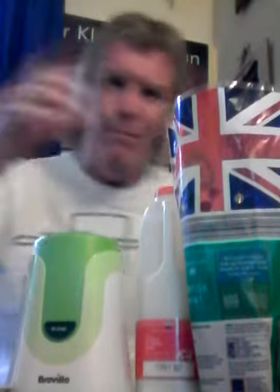Hello everybody, welcome to my kitchen. I came across some mint today in Aldi, so I thought I'd do a mint julep like they do on Star Trek.